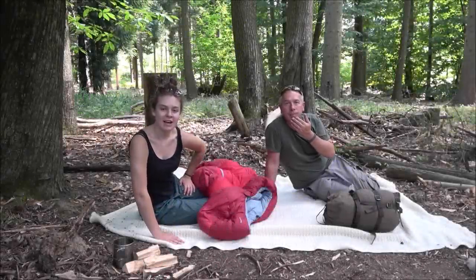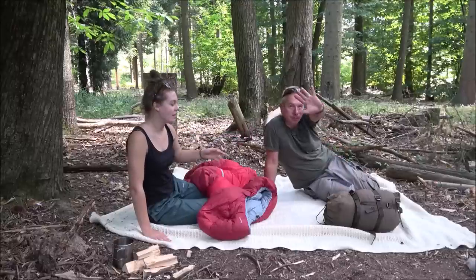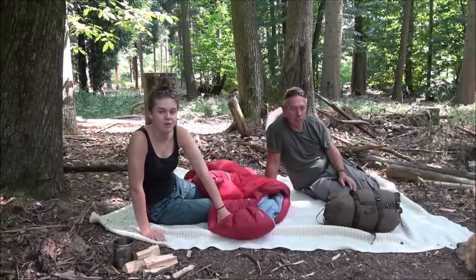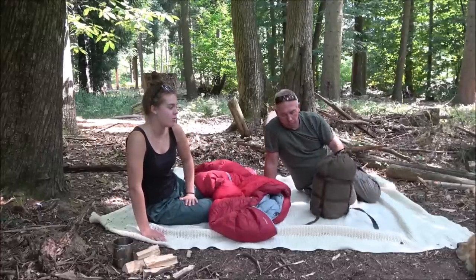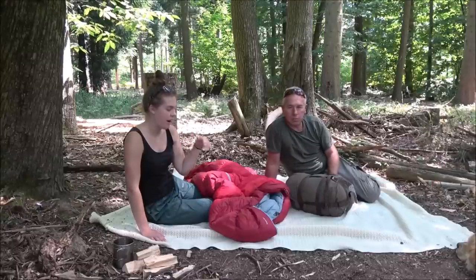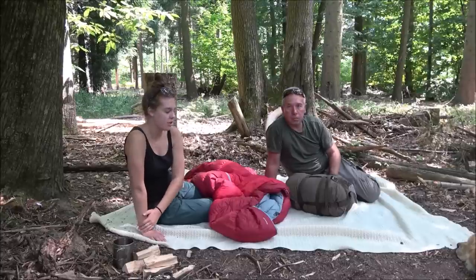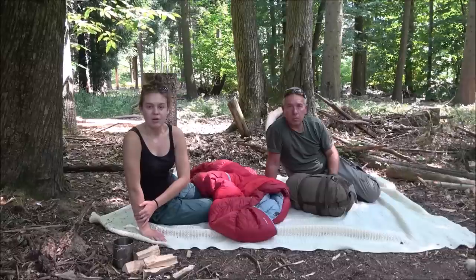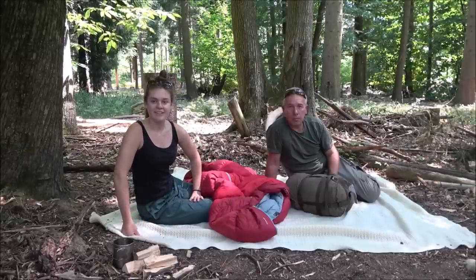Hi guys, Becky here. Today I'm joined with Bushwhackerman. We thought we'd come out today and do a long-term review on both of our sleeping bags that we use on a regular basis. We've had our bags for over a year now, so we're going to tell you a bit of an update on our bags and review them. Stay tuned.